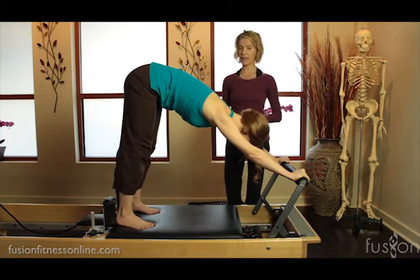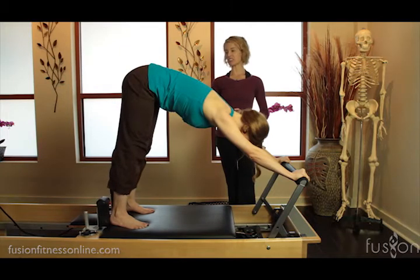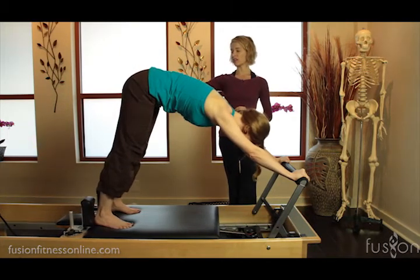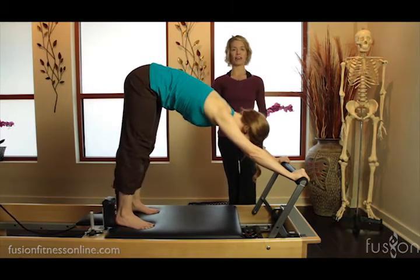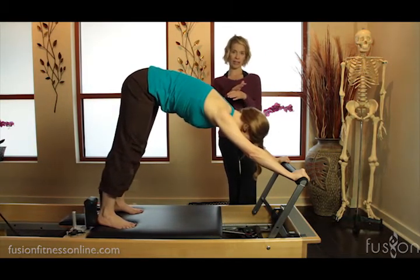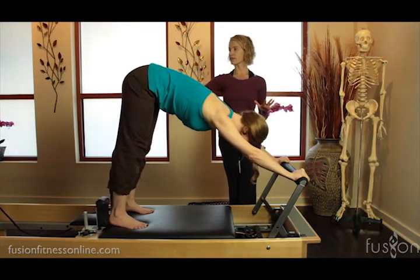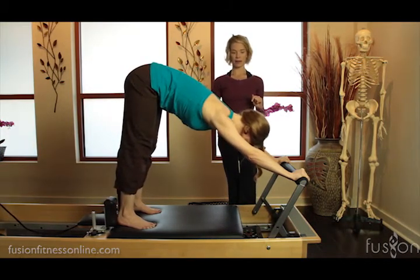The coming in is much harder with the lighter springs. On the heavier springs, no problem coming in — on this one, going out is no problem but the work is the coming in. Switching the springs gives you a different emphasis on where the work is: on the heavy springs, the work is on the out; on the light springs, the work is on the in.